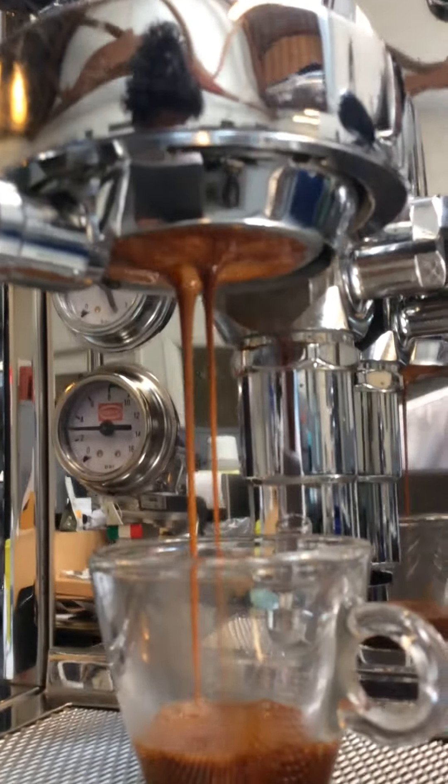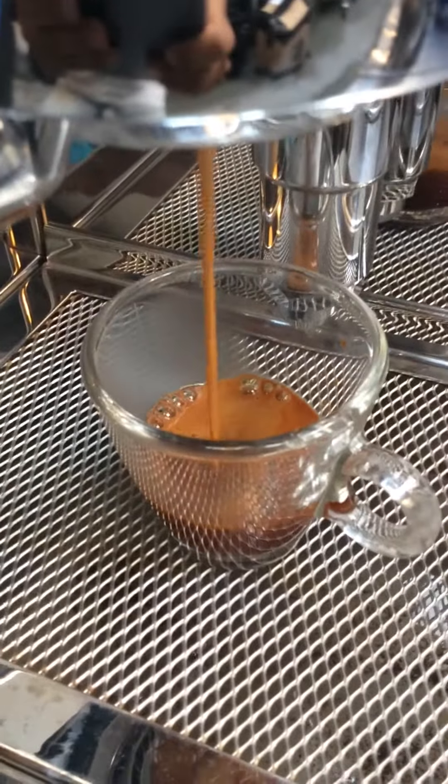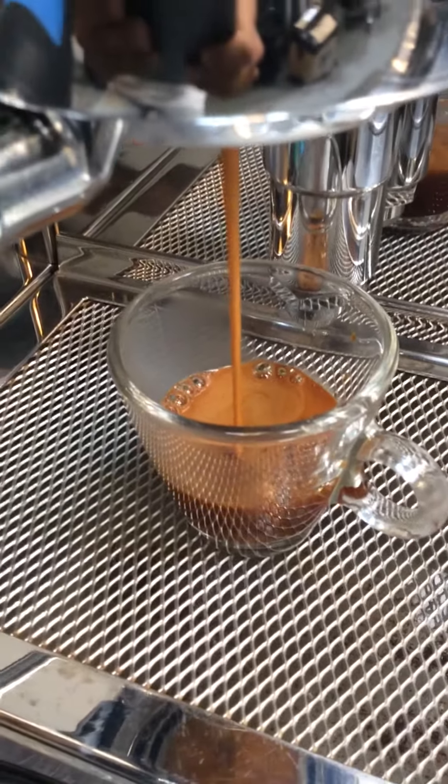Nice pour on, good puddle, a little bit of crema going up on there. Very nice.